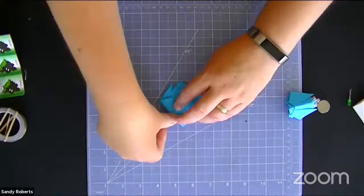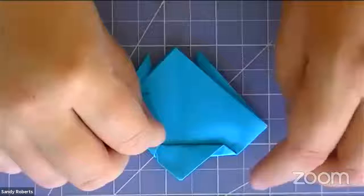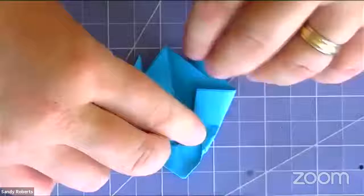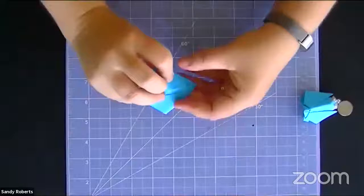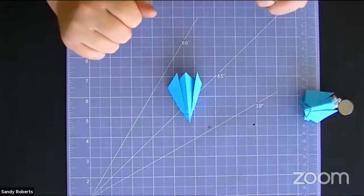Now we're going to fold in the rest of the body — you get to decide how skinny or fat you want your bug to be. The important thing is to fold over just a little bit to tuck in the head piece and keep it all in one piece. Do the same on the other side, trying to be as symmetrical as you can. Bring them back over the other way, crease, and there we have our little firefly — that's the basic fold.